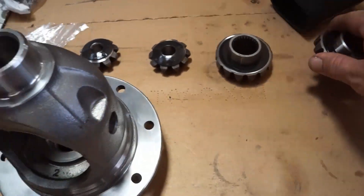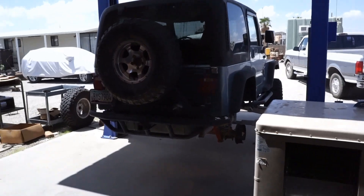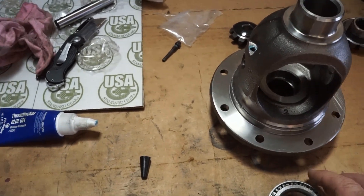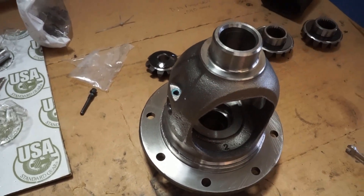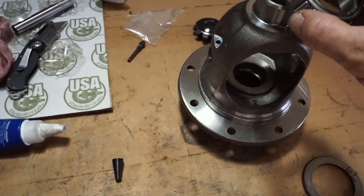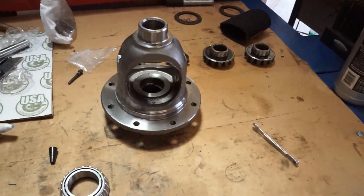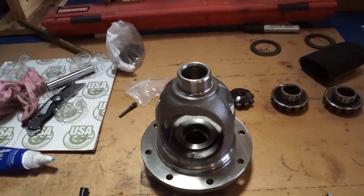We've got brand new spider gears — the other ones were in real bad shape, we'll be putting those in also. All this will be going into a TJ, later in the video. We've got new Timken bearings going on. It's not necessary to have setup bearings with a Dana 35 because you're not shimming underneath the bearing. On a Dana 35, the shim goes on the outside of the bearing inside the carrier, so you can press these on ahead of time. The only place you really need setup bearings on the 35 is for the pinion, and I have the first setup pinion already in there.